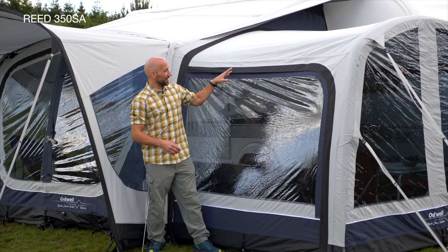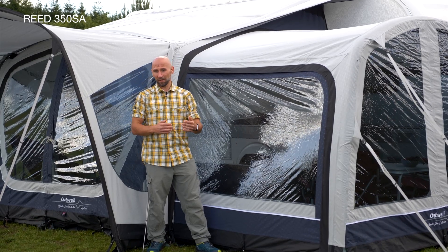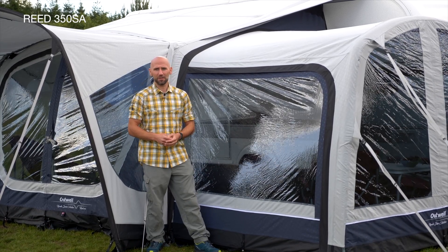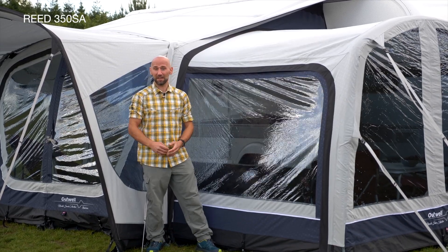The included air necks can be easily installed at either side of the awning. Not only does it extend the living space or can be used for storage, but with the optional inner tent, the air necks also offer extra sleeping options for guests staying over.